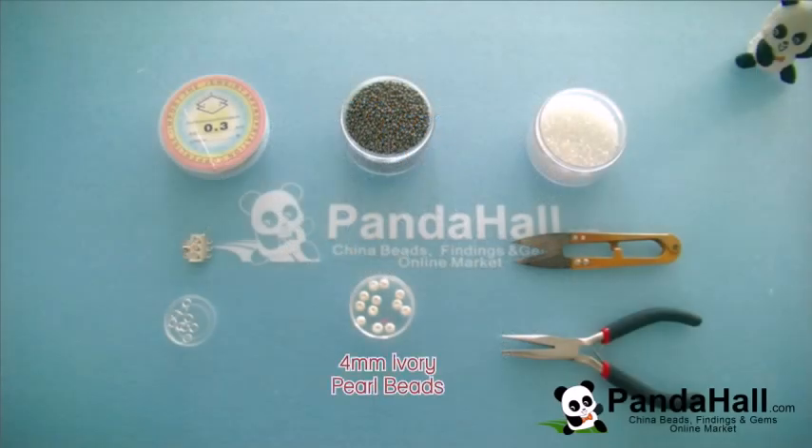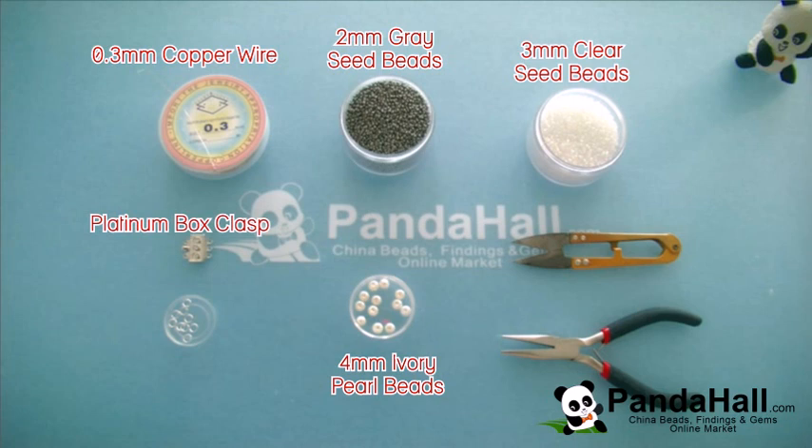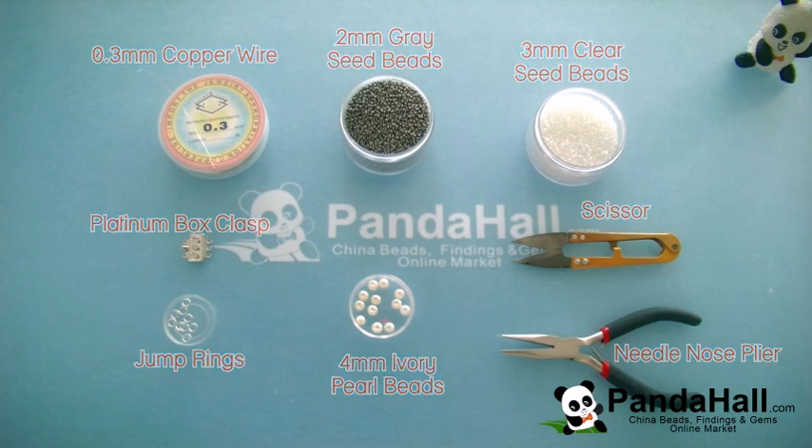Today you will need: 4mm ivory pearl beads, 2mm gray seed beads, 3mm clear seed beads, 0.3mm silver copper wire, a 17x8mm platinum box clasp and silver jump rings, needle nose pliers, and silver scissors. Now let's see how to make this double strand seed bead bracelet.